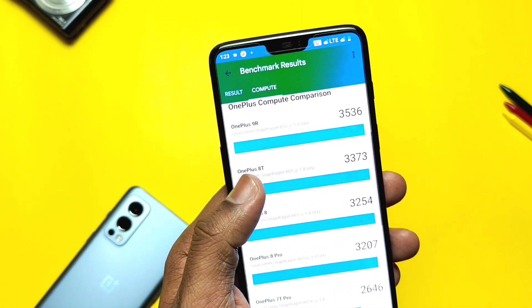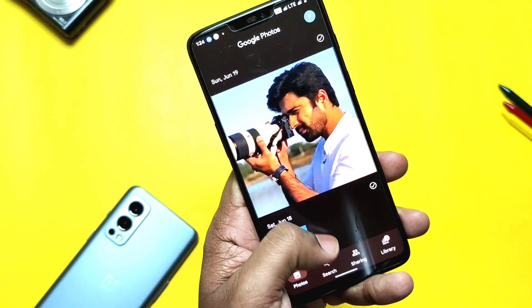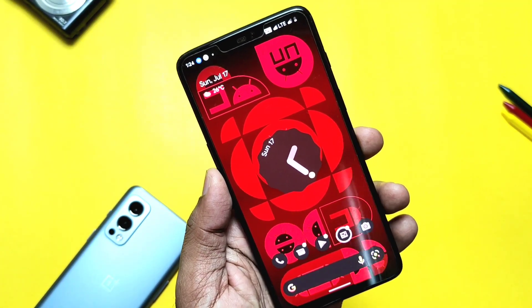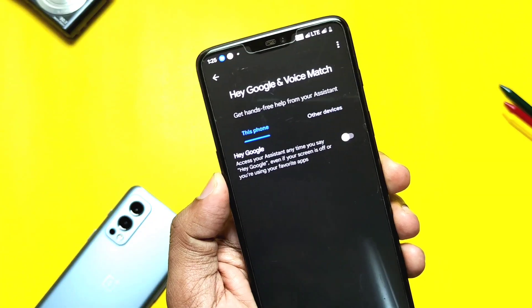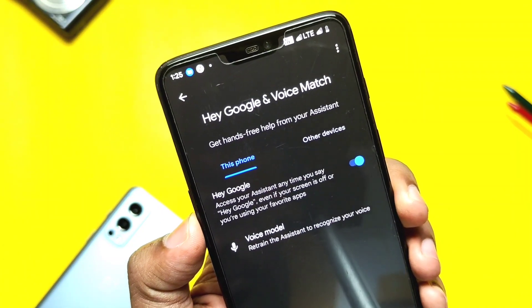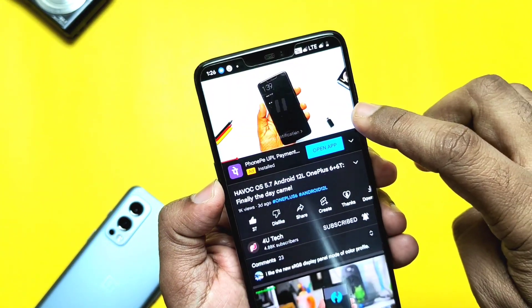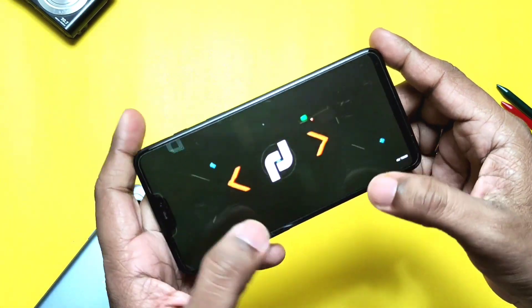For battery life, I will release a separate video with a battery comparison between all the top four ROMs. As for bugs, I didn't find any except that OK Google voice activation for Google Assistant is still not working. But I noticed that even with the toggle on, videos are playing without lags, and there's no volume button force close issue like the old ROMs.